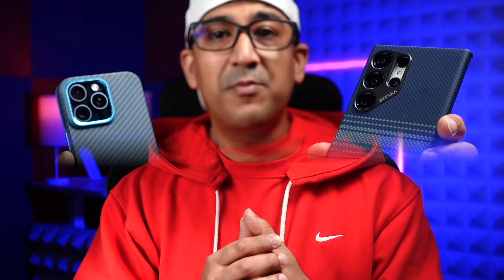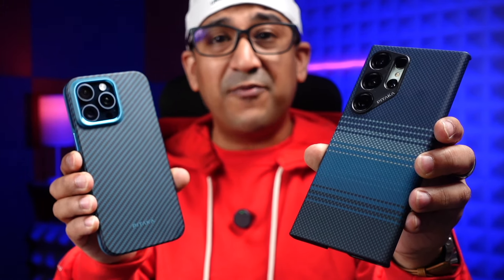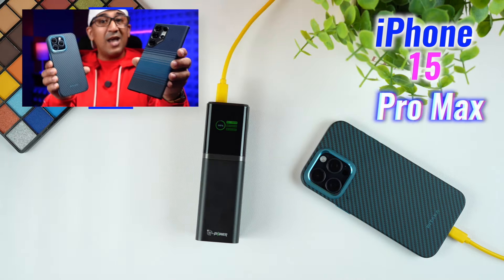We can recharge this power bank within 19 minutes. I've reviewed a lot of different power banks, and even some 10,000mAh power banks take more than 40 minutes to fully recharge. But this G Power GT19 gets fully refueled within 19 minutes, which has added a lot of convenience — even if I suddenly want to go out, it only takes around 19 minutes to be ready.